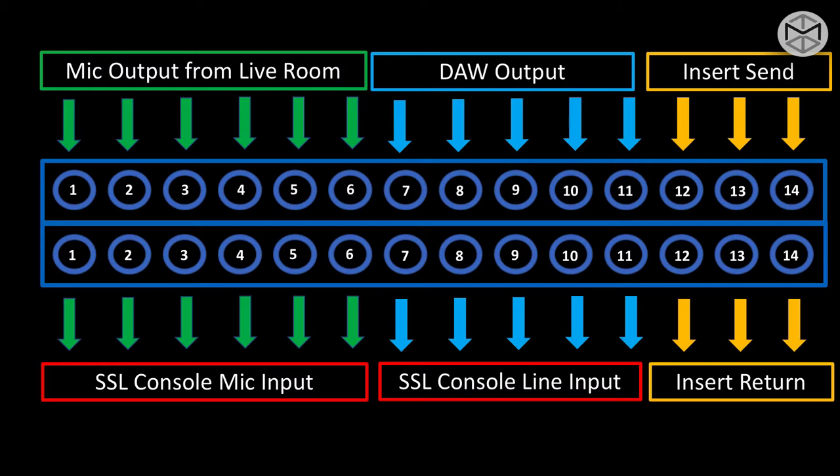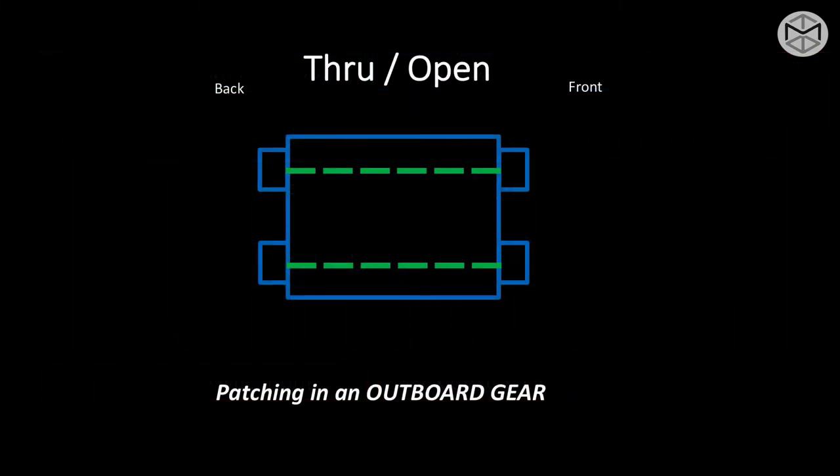In the studio, we generally deal with three different types of patch bays. The first type is known as through or open. A through or open patch bay is generally used to connect outboard gear — compressors, equalizers, effects, or different types of preamplifiers.